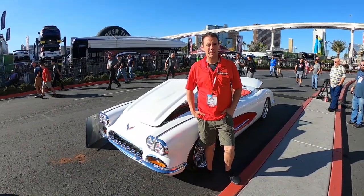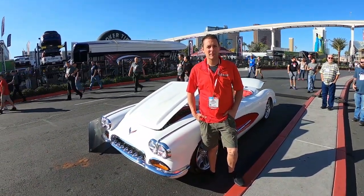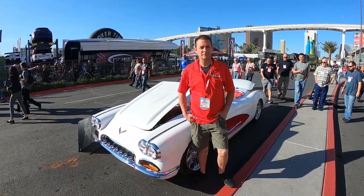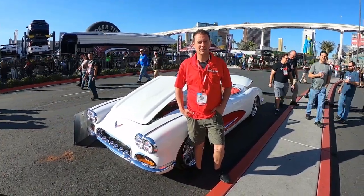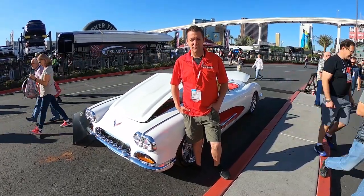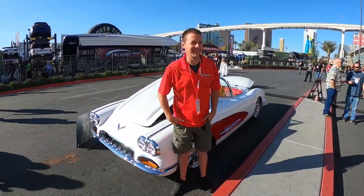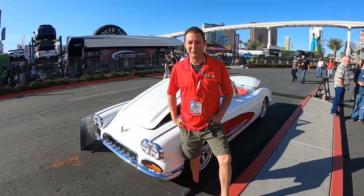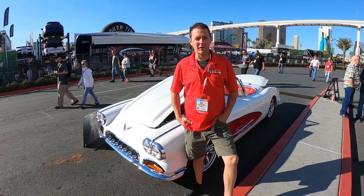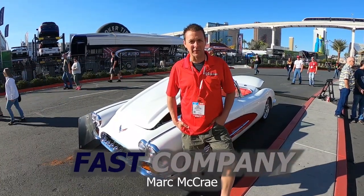Hi everybody, we're here with Mark McCrae. He actually built this Corvette that he's standing behind. I know off-camera I just asked you if you would tell the viewers a little bit about the car, and you graciously accepted to do so. So would you tell us a little bit about it? So I'm from Fast Company Canada. I built this car for Viv and Travis Ligresti — they commissioned me to build the car.